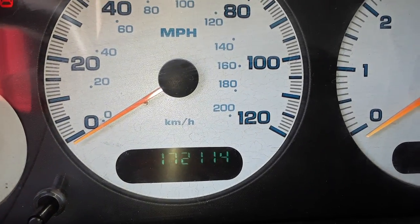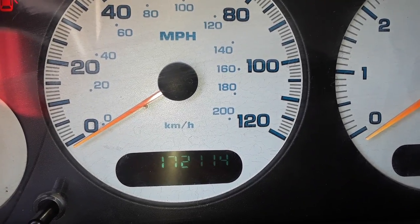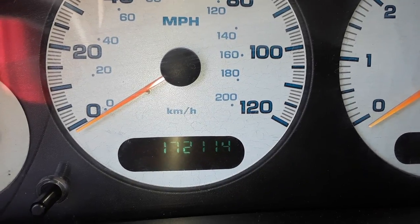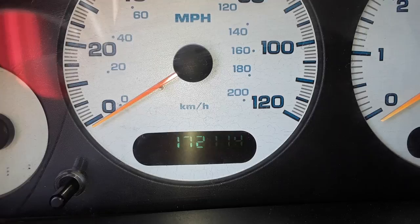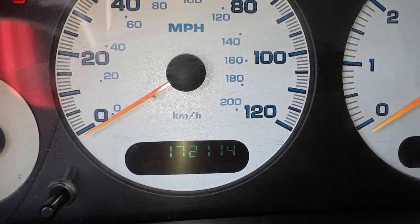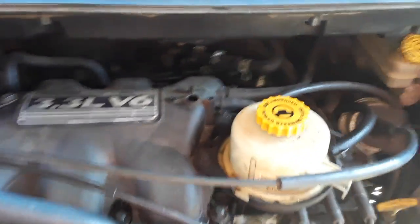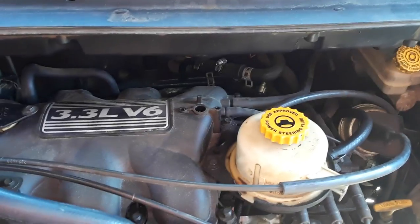That's the same exact stuff I pulled off the throttle body, so we may have something like a bad PCV valve that's stuck open and letting oil in. It's got 172,114 miles on it. I don't think the engine's worn out, but this minivan has lots of problems. Since we can't clean it, we're just going to replace it. I'll keep you posted.